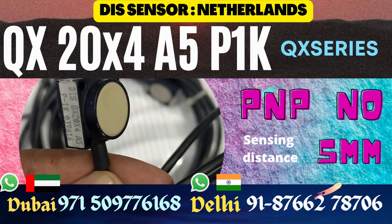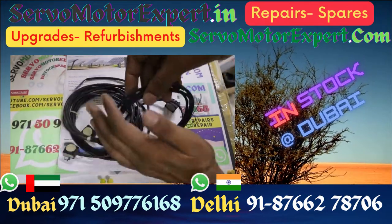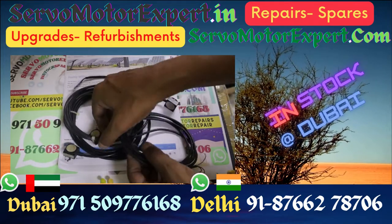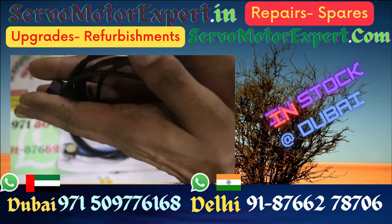The sensor you see here is Quadro 20, with an envelope of 20x20x12mm — square base 20 by 20 and height 12mm. You get a switching distance of 5mm. Three wires shielded, NPN NO, 10 to 30 volt DC.